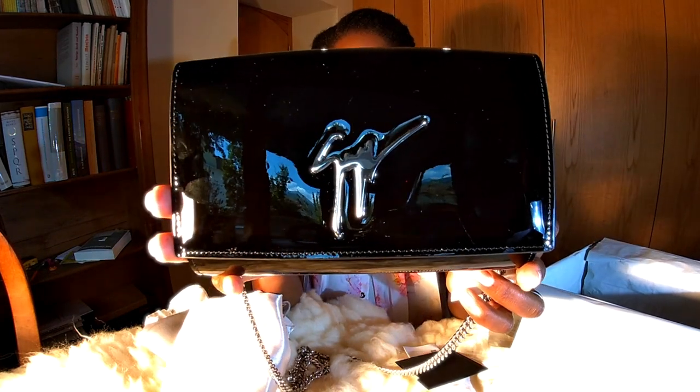So this is everything I wanted to show you guys about my unboxing. I'm so happy and I'm going to add it to my collection — I have no more space for handbags, so I keep them in different places in my wardrobe.